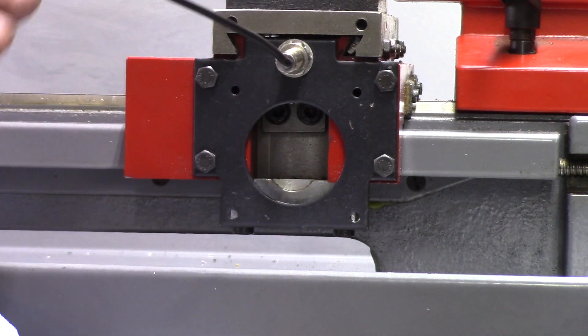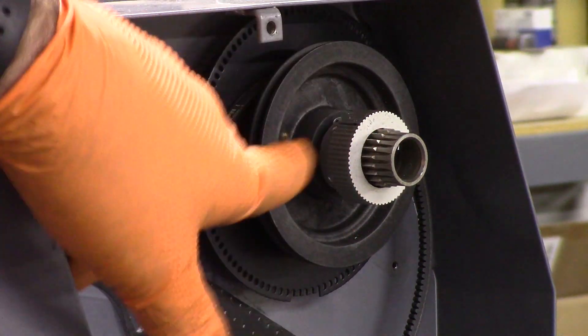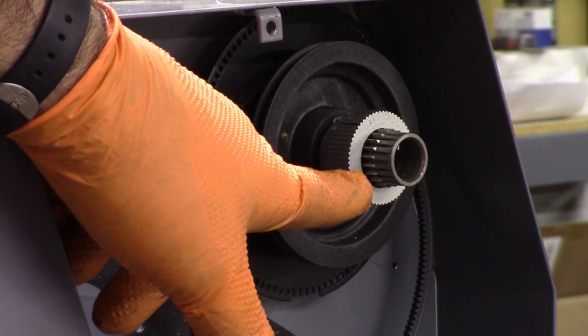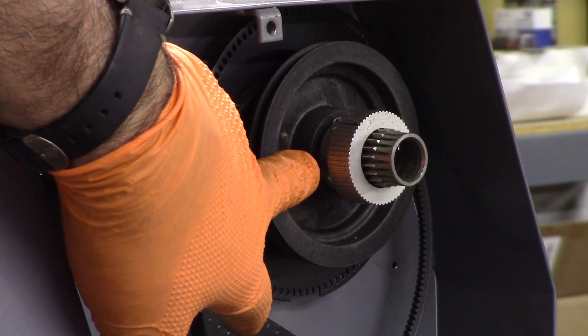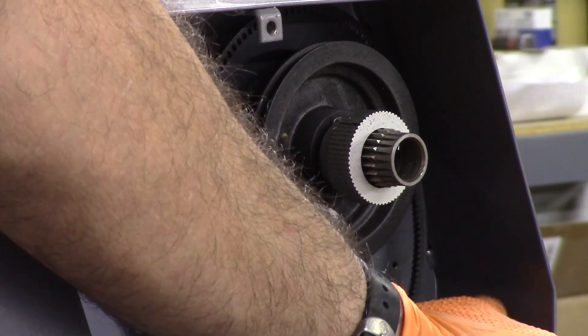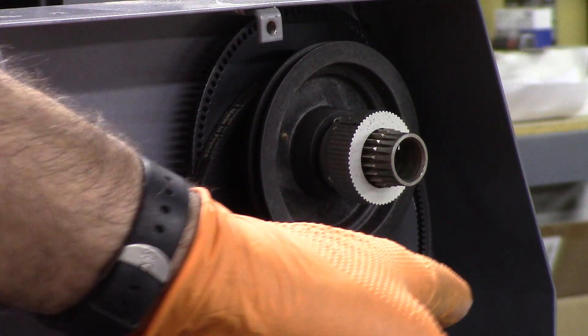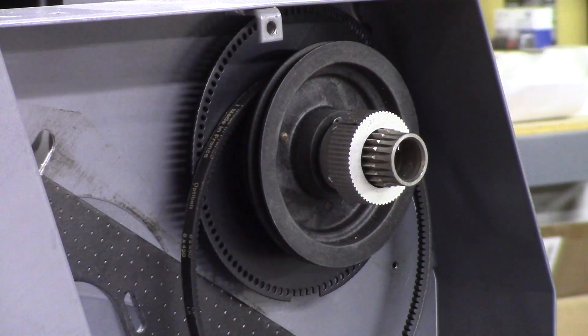That concludes the installation of the proximity sensors. You can see the timing pulley bored to fit the spindle. I'm not going to worry about the shoulder or the boss on it until I get the encoder and the other pulley and figure out my alignment — I think it'll be fine as-is. We're not going to remove any material until we get the rest of the parts. Right now I'm at a standstill until parts show up — we'll talk to you guys in the next video.